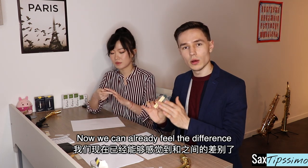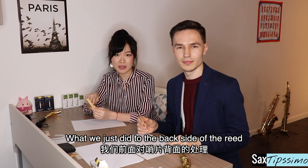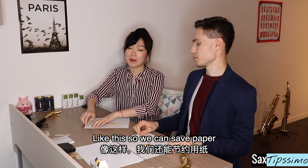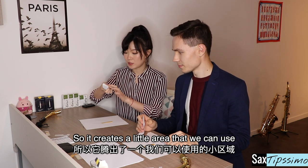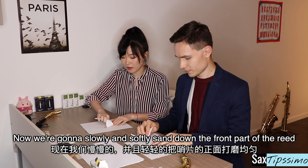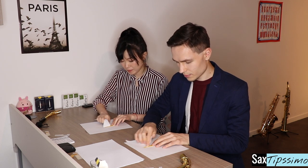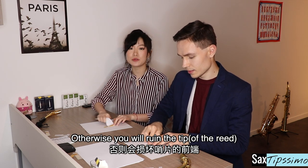Now we can already feel the difference — it's much smoother. What we just did to the back side of the reed, we can do the same process on the front side. By doing that, we rip off a side of the paper like this so we can save paper. We can put our index finger in the middle so it creates a little area that we can use. Now we're going to slowly and softly sand down the front part of the reed. Make sure to not do it too hard, otherwise you will ruin the tip.